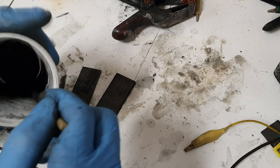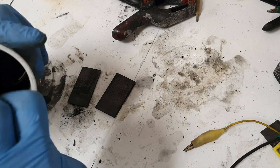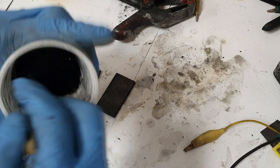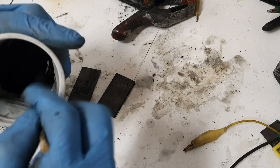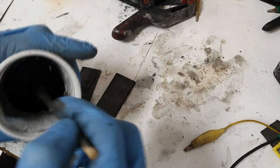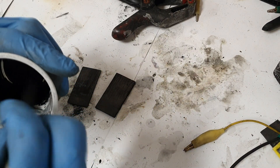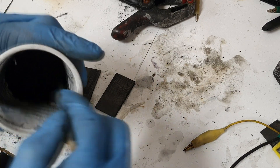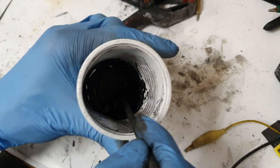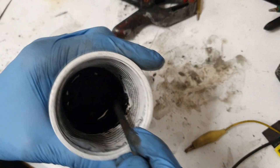If you have some activated carbon which has lower conductivity, you need to add a little bit of conductive additive — for example, some graphite. So into five grams of activated carbon you add 0.5 grams of graphite, and then you mix it up with some binder. Here I have some PVA and the electrolyte which I will use in this cell.